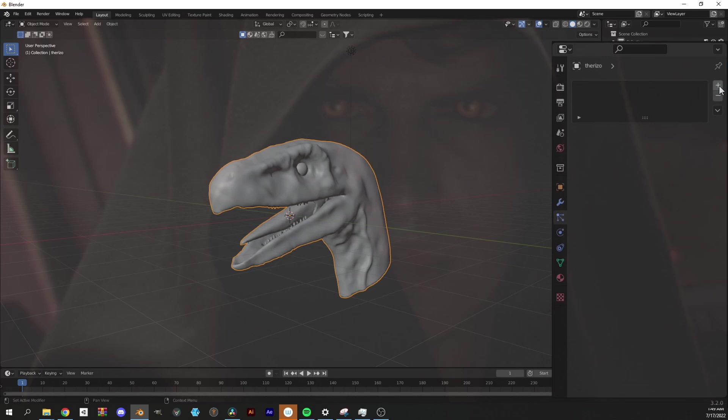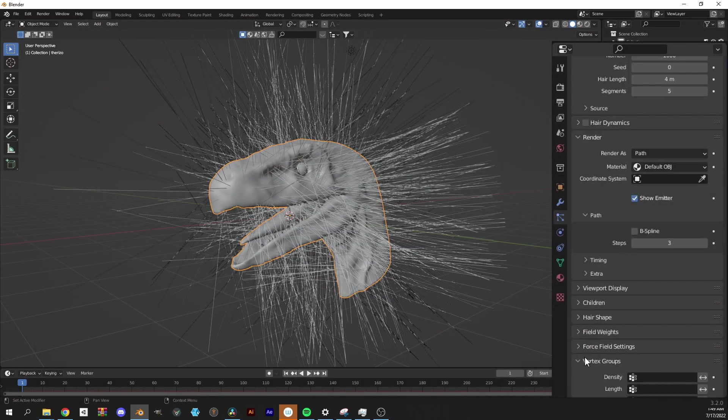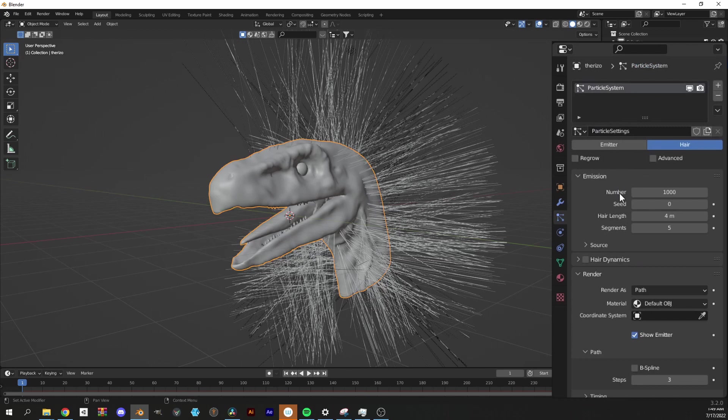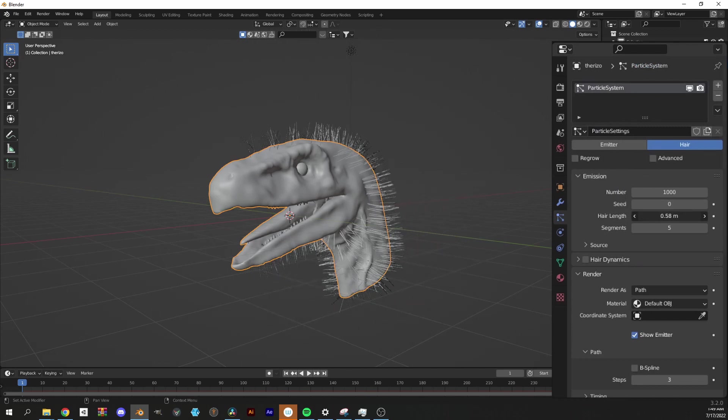Now this is where the fun begins. Add a particle system and set it to hair. Go down to vertex groups, and under density select feathers — that will assign particles to only the faces in that vertex group. I'm going to shorten the hair to match my reference, as well as set children to interpolated to add some procedural detail.